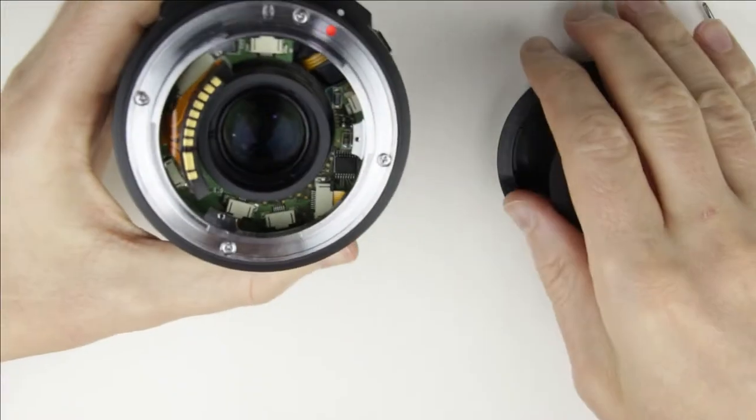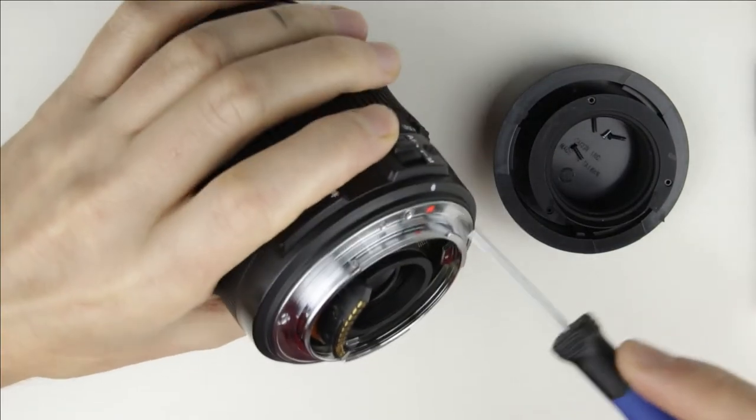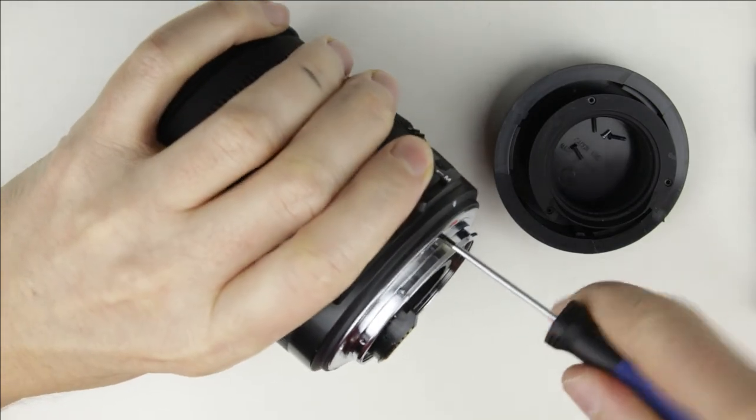Remove the rear cover. Remove the four screws from the metal bracket.